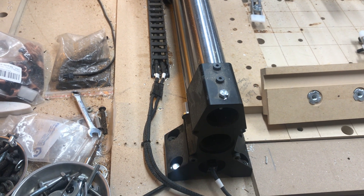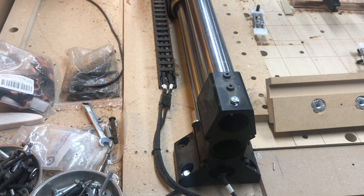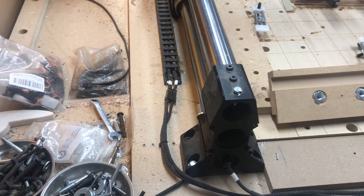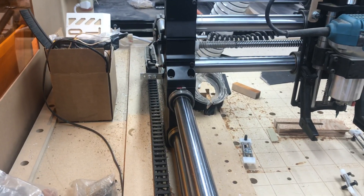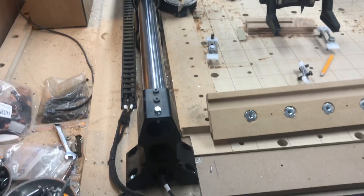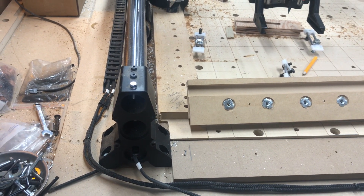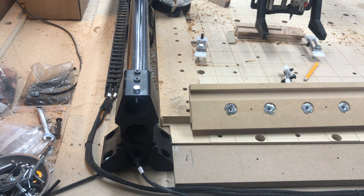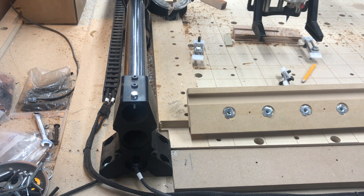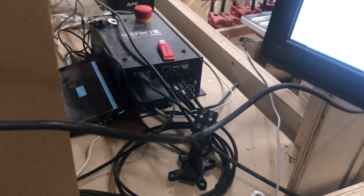Good afternoon, Onefinity users — or morning, depending on where you are. I'm just going to do a quick video here on right side controller mount. As you can see, I've got my little laser safe enclosure that's half open right now. I've mounted my controller on the right just due to the way my setup is here and what side the machine is on. So we've got the enclosure, and then outside the enclosure is my controller on the right side from the front.